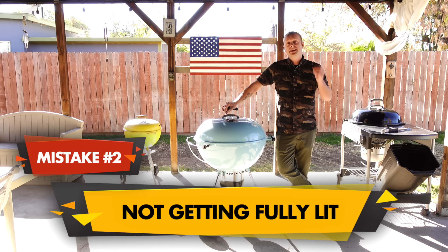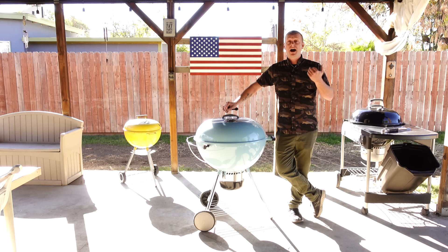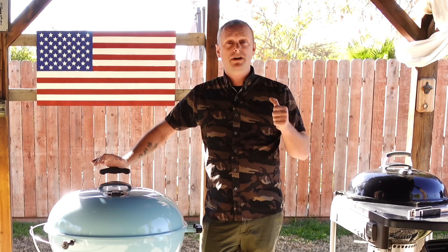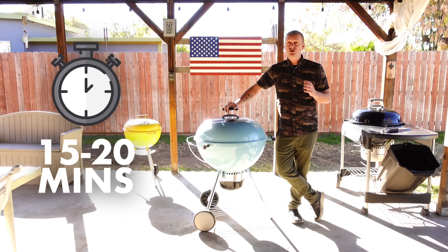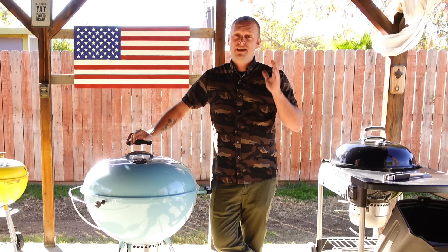The next mistake is not getting fully lit — and I'm not talking about recreational marijuana. I'm talking about not giving your coals enough time to heat up before you dump them into your kettle. I remember my first barbecue: I invited a bunch of friends over, got a bunch of ribeye steaks, heated up my charcoal chimney for about five to ten minutes, dumped them in, and the coals went out. We even had to finish the steaks on a propane grill. The key fix is giving enough time for your charcoal to get screaming hot — usually 15 to 20 minutes. A dead giveaway: if you see white ash on the top of your coals, you know they're ready to dump.